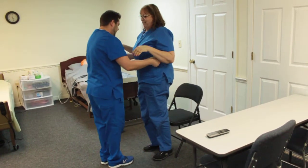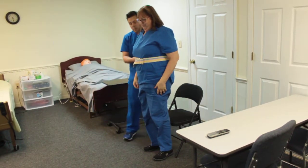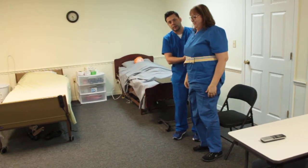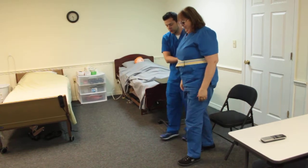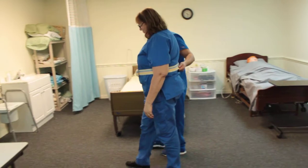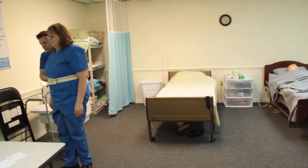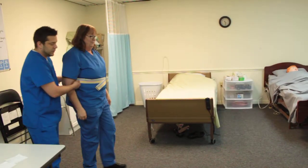Do you feel dizzy at all? No. Fantastic. Now I'm going to move to the back side, holding her back and to her side. We're going to go ahead and take 10 steps forward — just walk and match your patient's steps. At the end of the first 10 steps, ask: are you dizzy? Then turn around and come back.